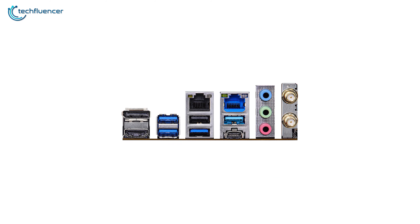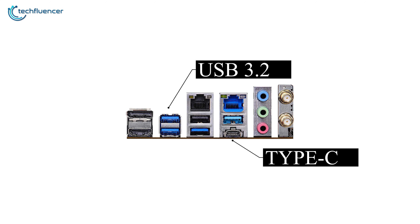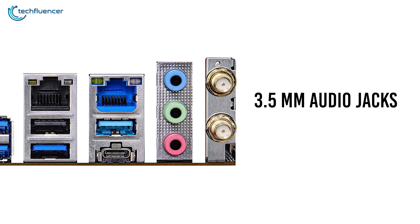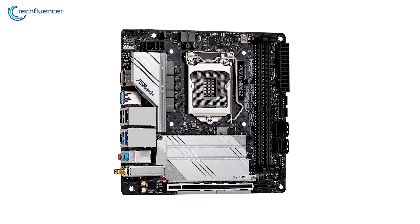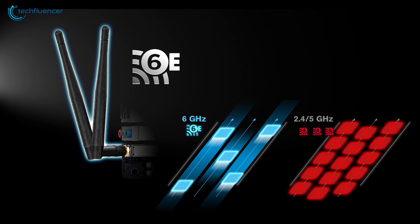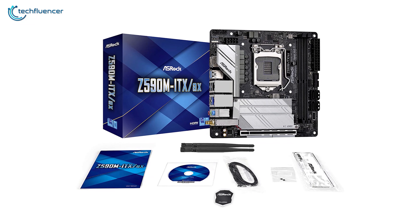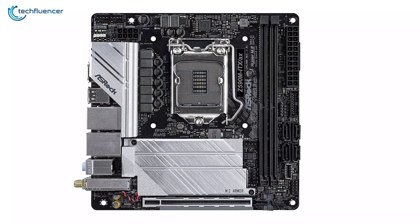On the rear panel, you'll find one USB 3.2 Gen 2 Type-C port, four USB 3.2 Type-A ports, and a single USB 2.0 port. In addition to three 3.5mm audio jacks, it has dual RJ45 network ports for fast wired connectivity. There are two display connections — one DisplayPort 1.4 and one HDMI 2.0 — together with Intel's latest AX210 Wi-Fi 6E CNVI for stable wireless networking. The ASRock Z590M-ITX might be compact, but has lots of features to offer for building a minimal PC system.